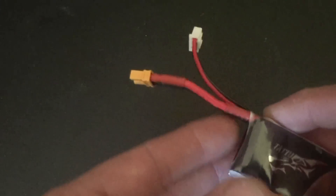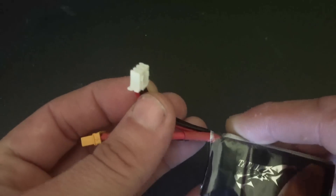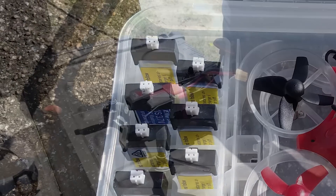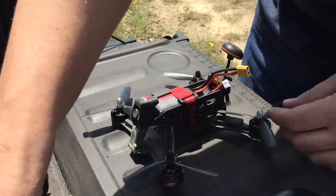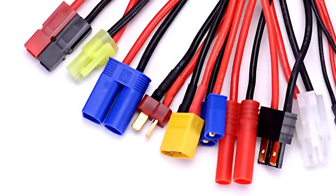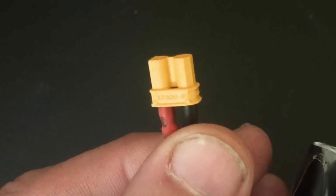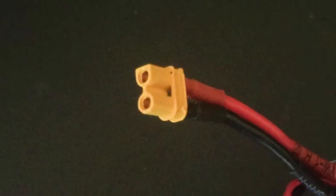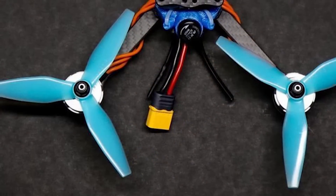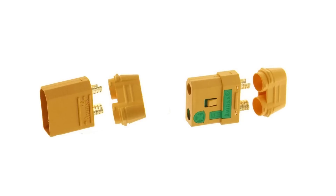LiPo batteries typically have two connectors: the main lead, which supplies power to the drone, and the balance lead, which is used for charging. 1S batteries, which are found in tiny drones, only have a single lead. You will also want to make sure to get a battery that includes connectors that are compatible with your drone and components. There are many different types of connectors out there, but the most popular one right now for the main lead is the XT60. Slightly larger than the XT30 commonly used on 2S and 3S applications, the XT60 is rated at 60 amps. While this is more than sufficient for most pilots, the current push for performance in racing drones is requiring connectors that can carry even more current for the top-end racing drones.